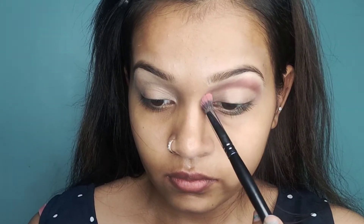After blending, I will use Makeup Revolution's Eyeshadow Palette. I have put a brown color transition shade on my crease with the help of a fluffy brush. I will blend it well so that no harsh line is created.